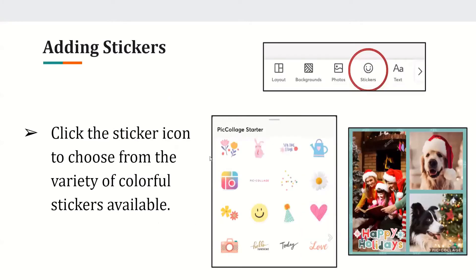Adding stickers. If you want to add stickers, choose the stickers option beside the photos option, where you can pick from a variety of stickers. As you can see in the photo, there are many options like hearts, flowers, and more.